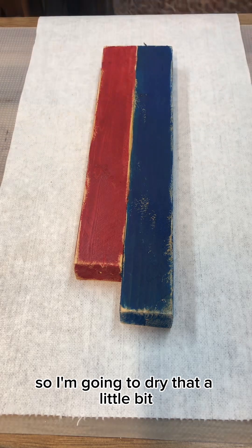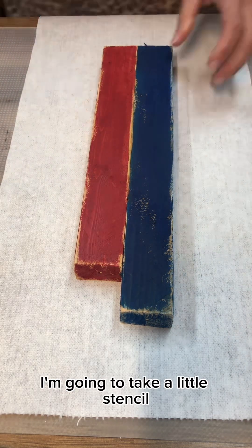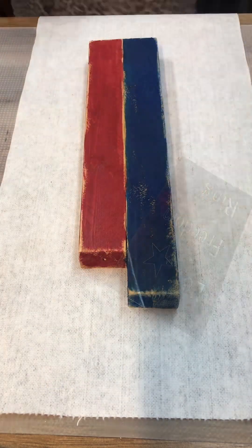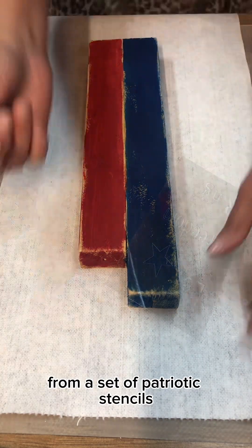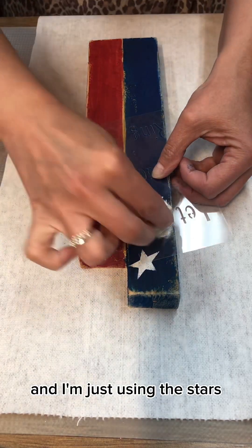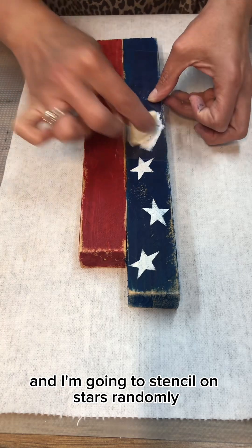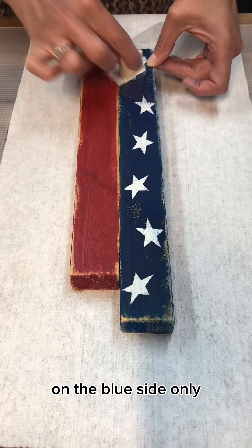So I'm going to dry that a little bit, and the next thing I'm doing is taking a little stencil from a set of patriotic stencils that I will have available in the next few days. I'm just using the stars and I'm going to stencil on stars randomly on the blue side only.